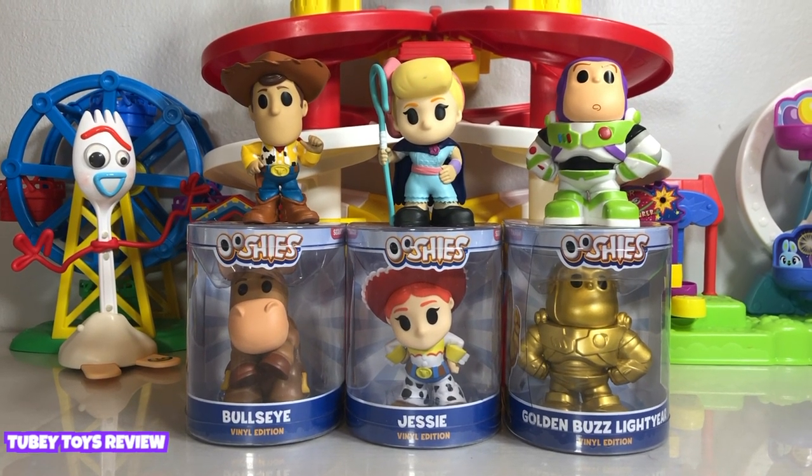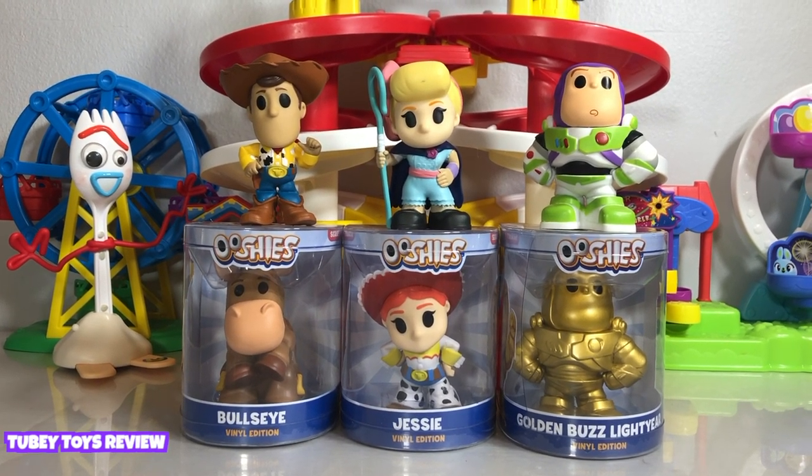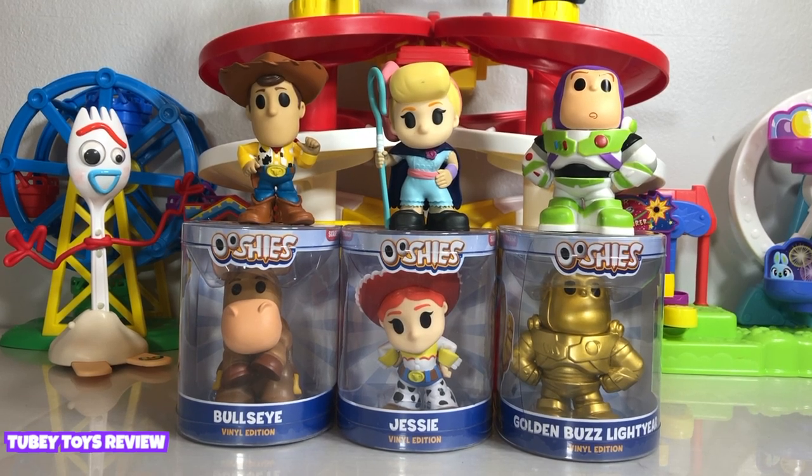Hey guys, it's Tiffany from TubiToys. I'm with my awesome assistant, M-Tubi. Can you say hello, M-Tubi? Hello, M-Tubi.